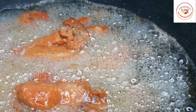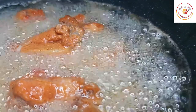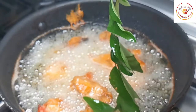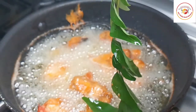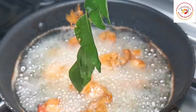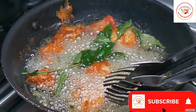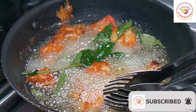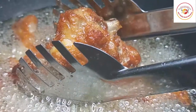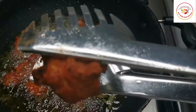Once the chickens are almost cooked and you're about to remove them, add fresh curry leaf - a branch of curry leaf. It adds more taste to the chicken kebab. It is optional, but if you add it, it really tastes great. Turn it well, and once the chicken is done, it's ready to remove and serve as a starter.